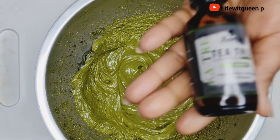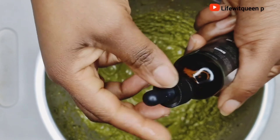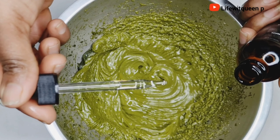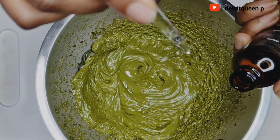Remember this part is optional — if you don't want to add essential oil, it's fine. You don't have to add it. The hair growth butter is powerful enough without essential oil. Just do what works best for you.